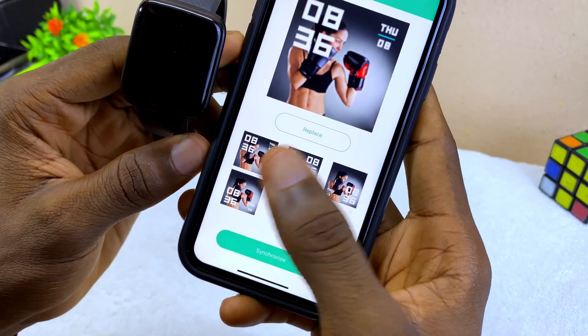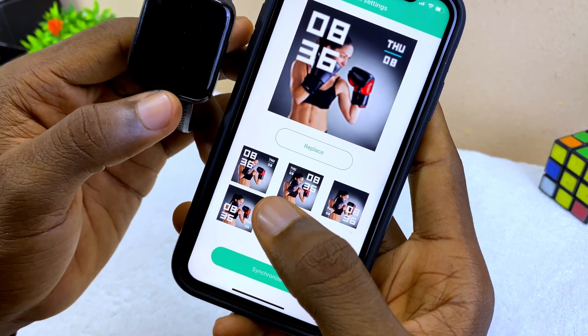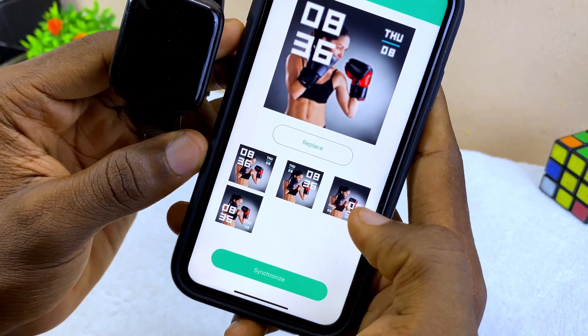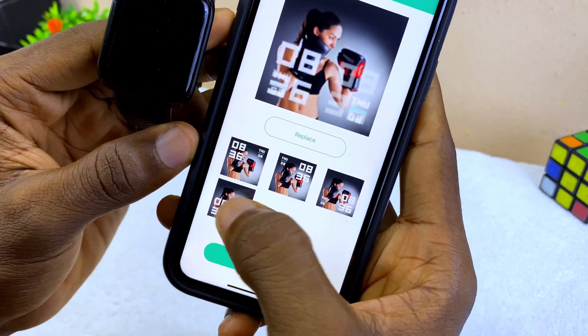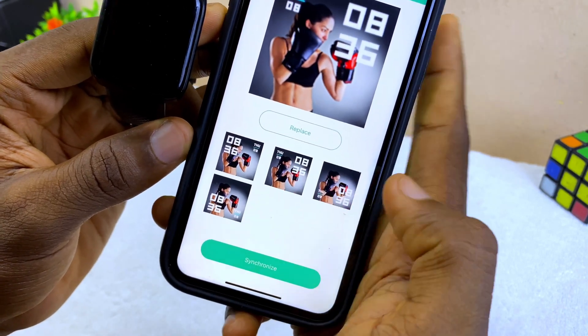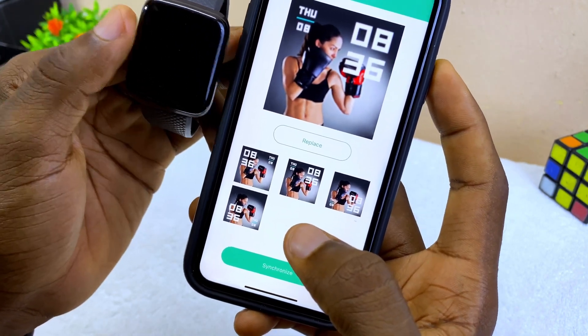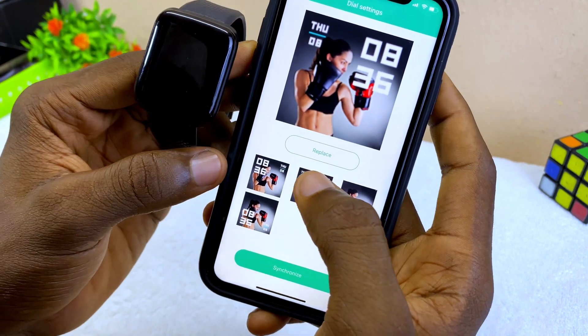Once you see one you want, select it and then select 'Synchronize' — it's going to send it to your smartwatch face. You can also pick a style for the time placement, choose any of them, and once you're happy with it select 'Synchronize Style' and it will appear on your smart bracelet.